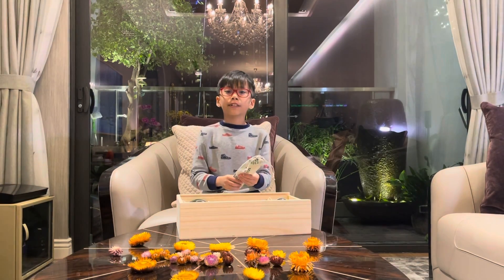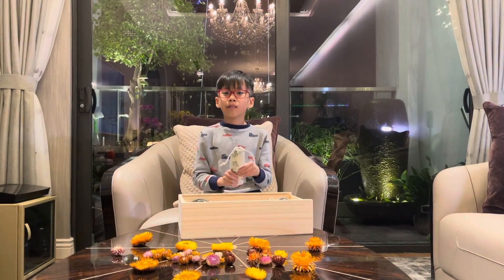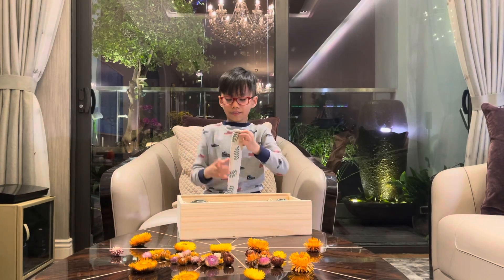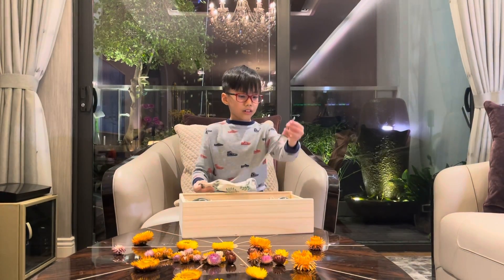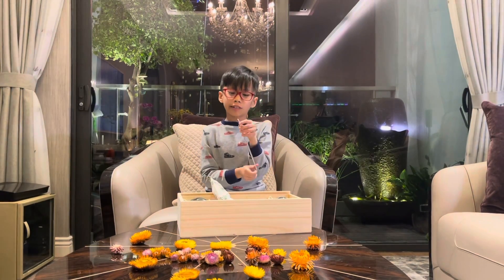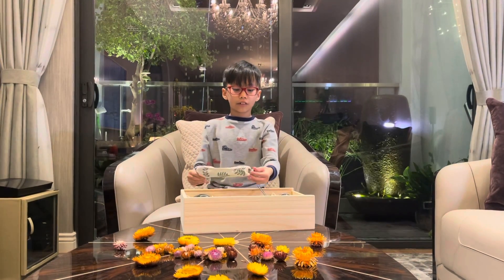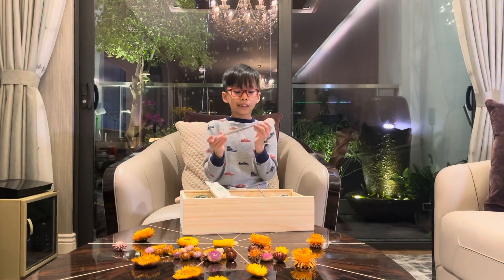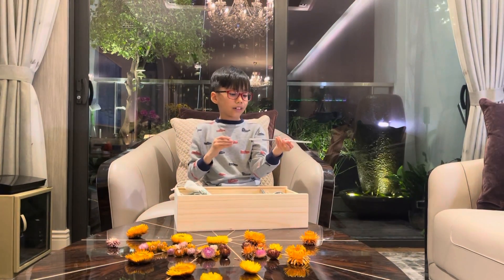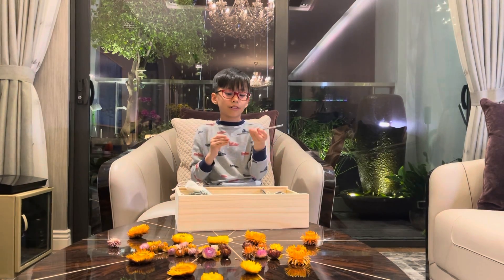Because each day humans use over half a million straws, and plastics are very dangerous for nature. So use this. Let's see what's inside. This straw is kind of small — we drink orange juice with this one. I think the big one is for bubble tea. And this is how to clean things. Let's clean this first before we drink.